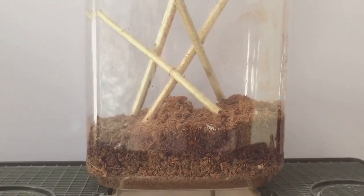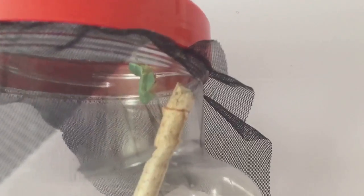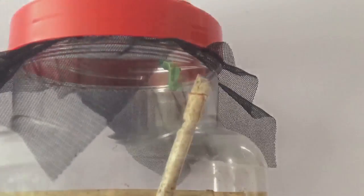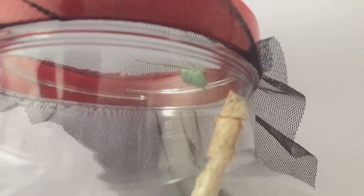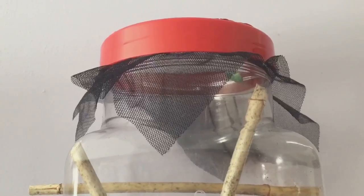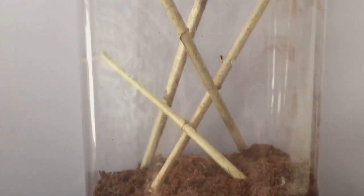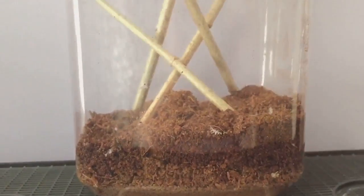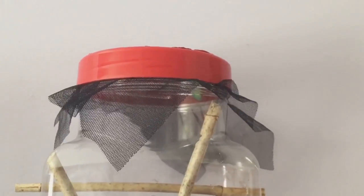Hi everyone, Spider-Man here. As you know, four days ago I received my new mantis that was in a box for a horrible 12 days. I thought I'd do a little update on her — she's doing really really well. I fed her the next day just to feed her up a little bit, and that was three days ago, so I'd say she's due another feed. Let's take the enclosure down, take the top off, and see if she's hungry.